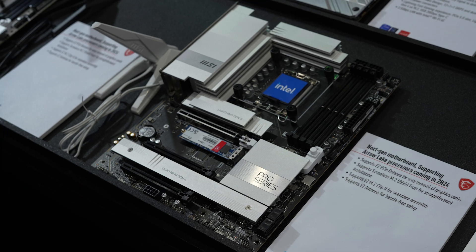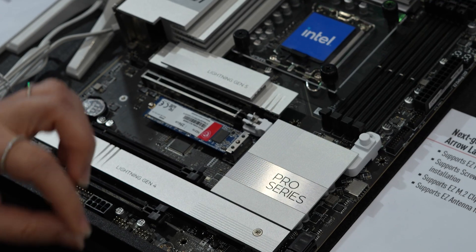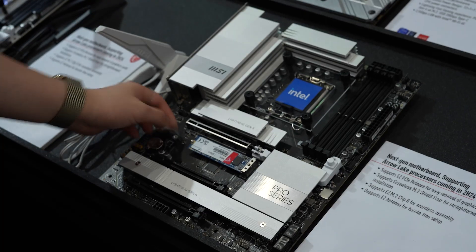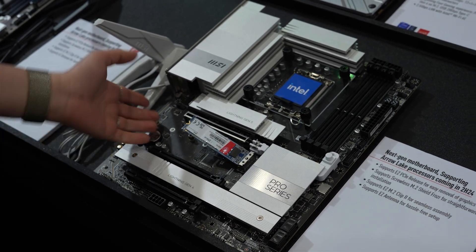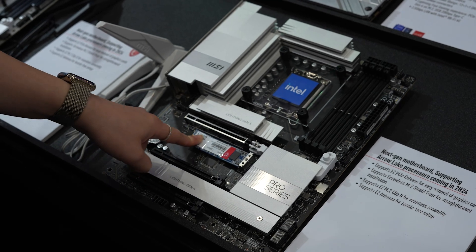Now we are going to introduce Intel next-gen Arrow Lake. We have two motherboards here — one is the Pro Series, and the other is from our MPG Series, which stands for MSI Performance Gaming. Before, you needed to turn the M.2 latch, but now you can just slide a little bit and it will pop up, and you can just push back.